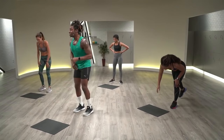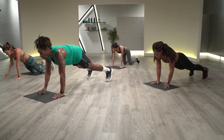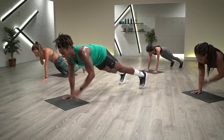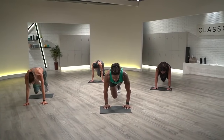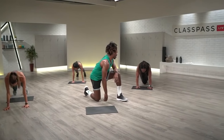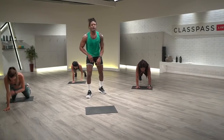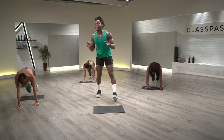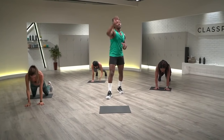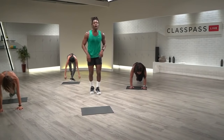Here we go — four shoulder taps: one, two, three, four. Two mountain climbers: one, two. Start it again. Four shoulder taps, four mountain climbers: one, two, three, four. Good, start it again. Four shoulder taps — I know it's early, but you know it's coming: six, eight, ten. Each of these rounds is just 30 seconds — it's your max-out rounds, I need you to push the pace. You got five more seconds. We're going to jump ball slams in three, two, one.